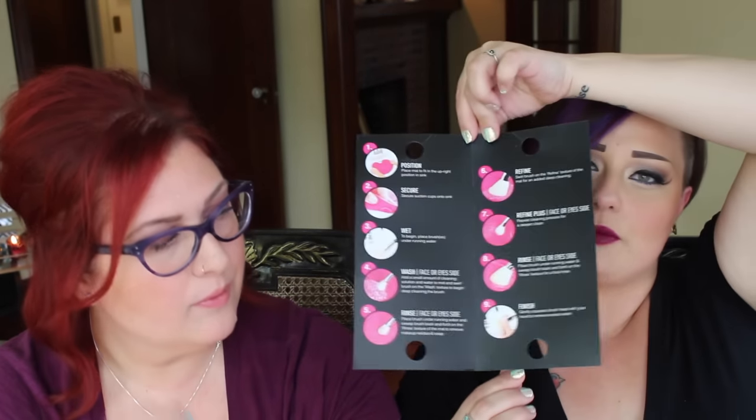Alright, so the first thing I want to talk about here — I have procured the Sigma Spa Brush Cleaning Mat. How it works is it sits on the bottom of your sink. It looks like you have a butt or a heart for a face. The bottom of it has suction cup deals, so this part sits right below the drain. It comes with a little step-by-step instruction. You place this at the bottom of your sink and then you put your water on like a trickle.